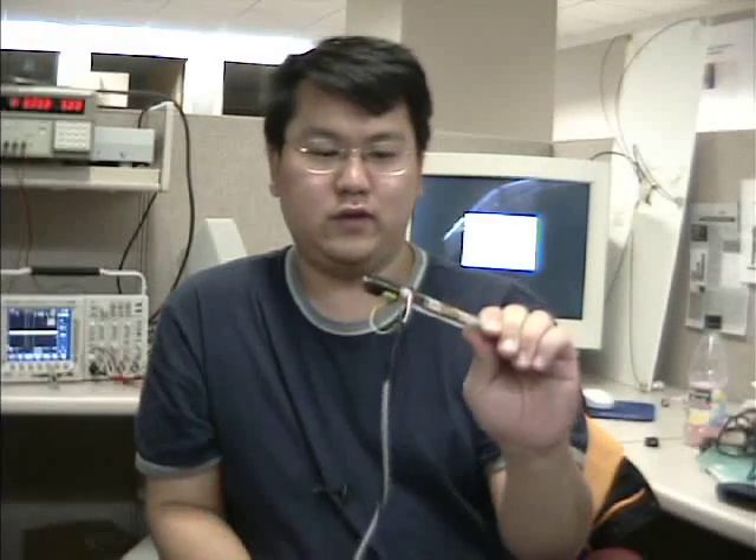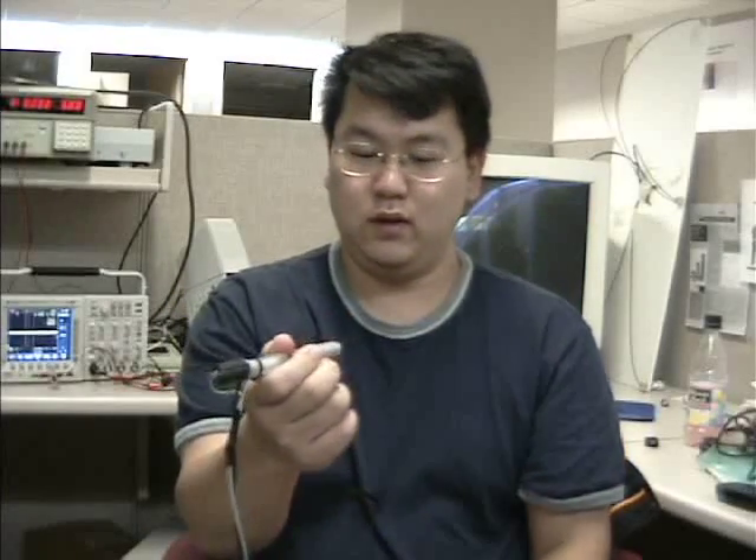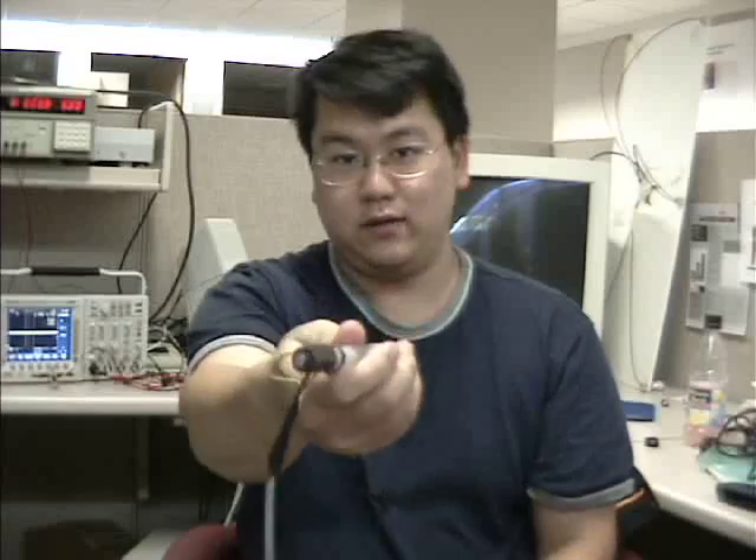Unfortunately, due to the nature of tactile devices, it's very hard to convey the experience of actually using the pen over video. What would be ideal is if we could just hand you the pen and you could see for yourself. So what we've done instead is created a demonstration reel where we've handed the pen to several colleagues who were unfamiliar with the project to give us their feedback.